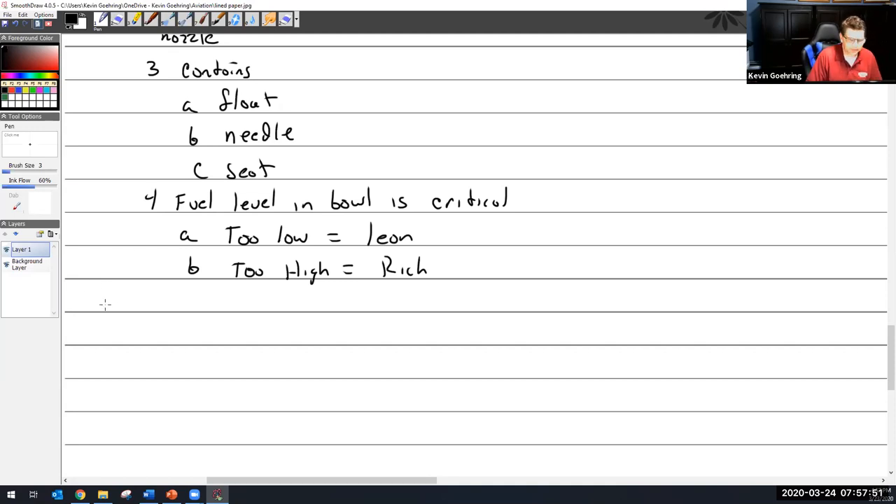Let's go to measuring fuel levels. The old timey Stromberg carburetor — let me see if I have a picture.